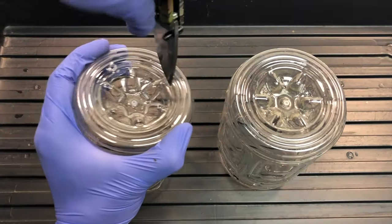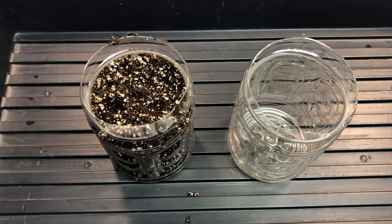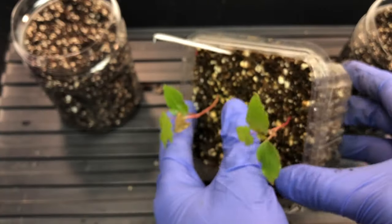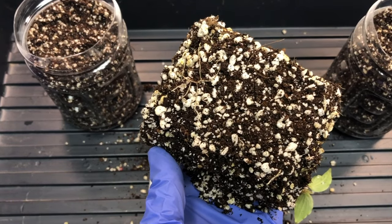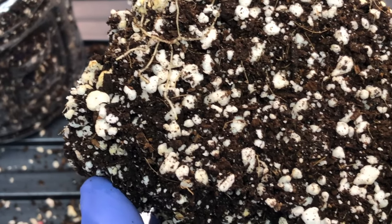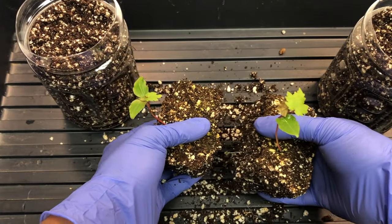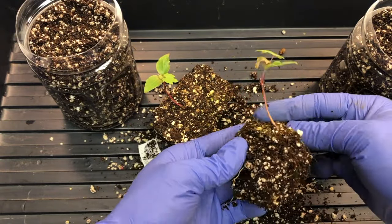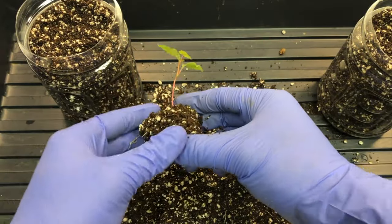Now we're going to transplant these plants into bigger pots so that they can grow well. Taking bigger cup-like bottles and placing peat moss and perlite as before. You can see the roots are intact at the base of this plant, and the other plant also has a few roots. Gently separating them and removing most of the soil to make it easier to put them inside the bottles.